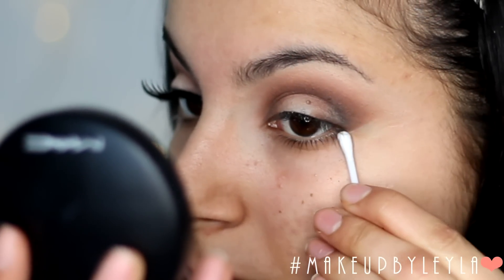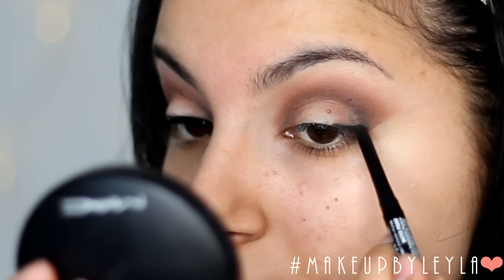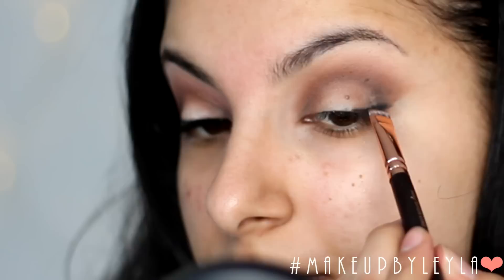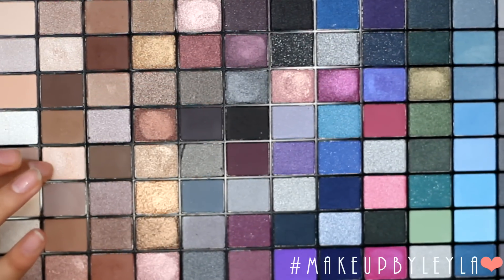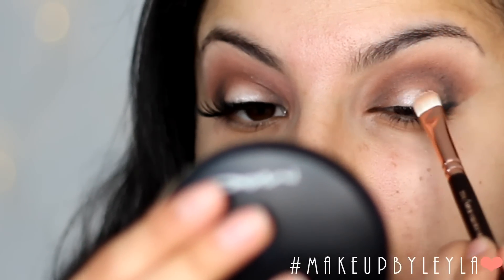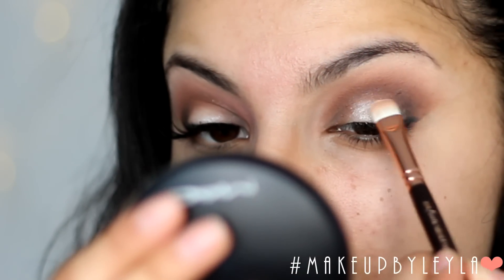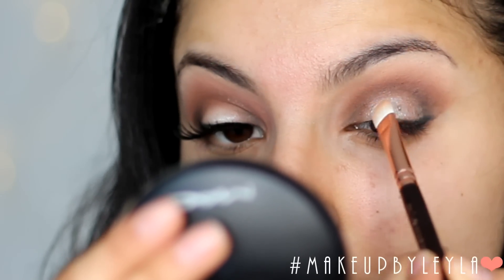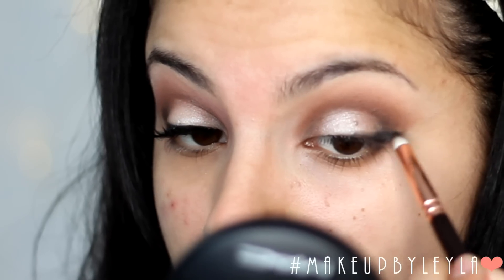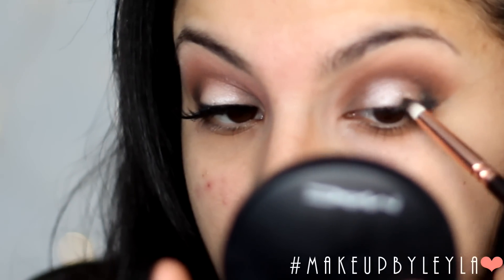Then I'm going to take a Q-tip with a little bit of makeup remover and just clean up. Then I'm going to take a retractable black pencil from NYX and apply this onto my outer corner to create a little bit more definition there. Then I'm going to take our lid colour — this really light shimmery colour — and apply it onto the lid. This is going to make the eye look a lot more rounded with focus on the centre of the lid. Then I'm using that same pencil brush to blend out the pencil we applied.